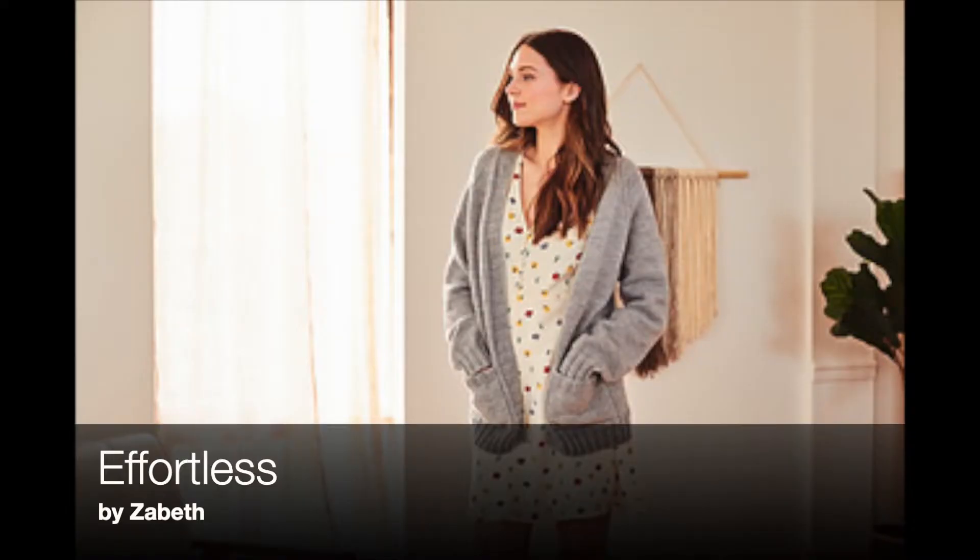Cardigan number two is the Effortless Cardigan by Zabeth. It is a worsted weight cardigan — very simple. If I don't cast on the bulky cardigan first, this is the one I'll be casting on. I really like the idea of having just a sea of stockinette to work on — knits and purls back and forth. It'll just be really easy to pick up and put down. The yarn I'm going to be using — if you follow my podcast, this was the yarn I was planning to make one of those crochet cardigans with. I started it, frogged it, started it again, and it didn't work out.